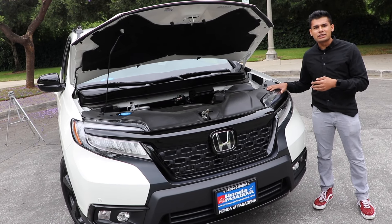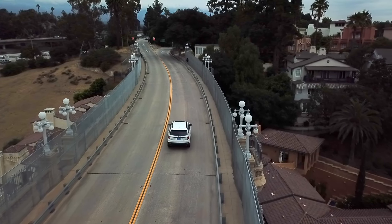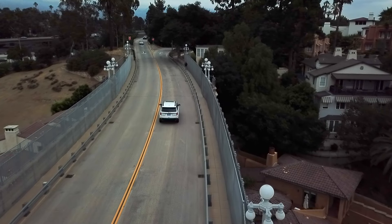Driving the 2019 Honda Passport, the first thing that comes to mind is predictable. If you've driven a 2016 and up Honda Pilot, you really won't notice much of a difference between that and the 2019 Passport. I will say that this car picks up a little bit faster than the 2018 Honda Pilot, and the suspension basically rides the same — nice and smooth, soaks the bumps like a cloud. It's very quiet. It's just a really nice commuter car.